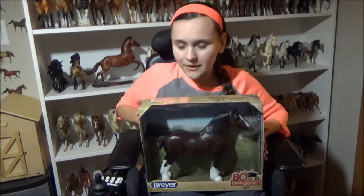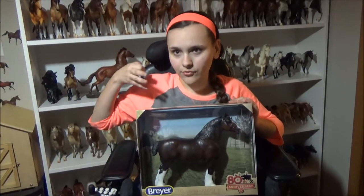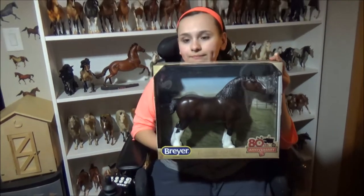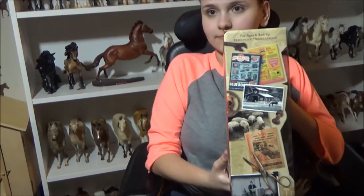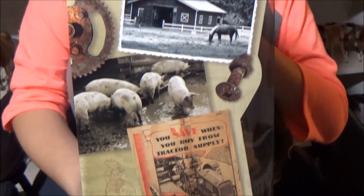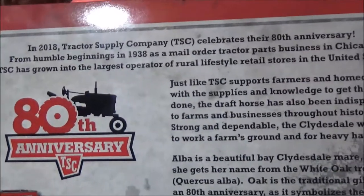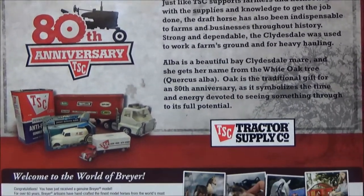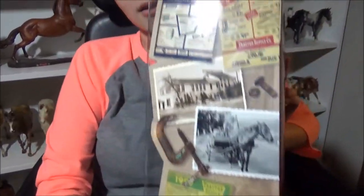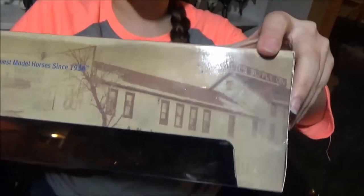We're going to be opening this girl up and I am so glad that it was in this mold. Her name — I can see it on the side of the box — is Alba. The box is really cool because they made it look vintage, like older. And on the top it shows like old Tractor Supply branding, which is really cool.